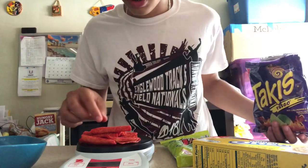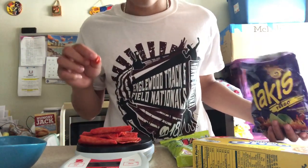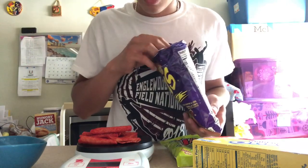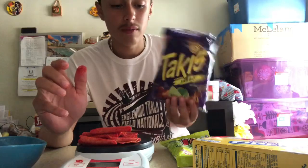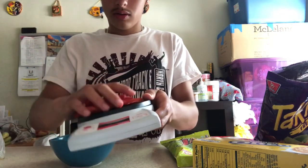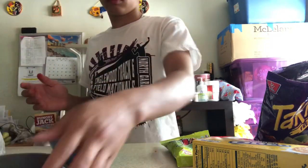I'm trying to get it exactly on the dot — 27.1... 26.9... getting it to 27 grams. Normally I would eat the whole bag. So we got to put all of this on the plate and just start eating.